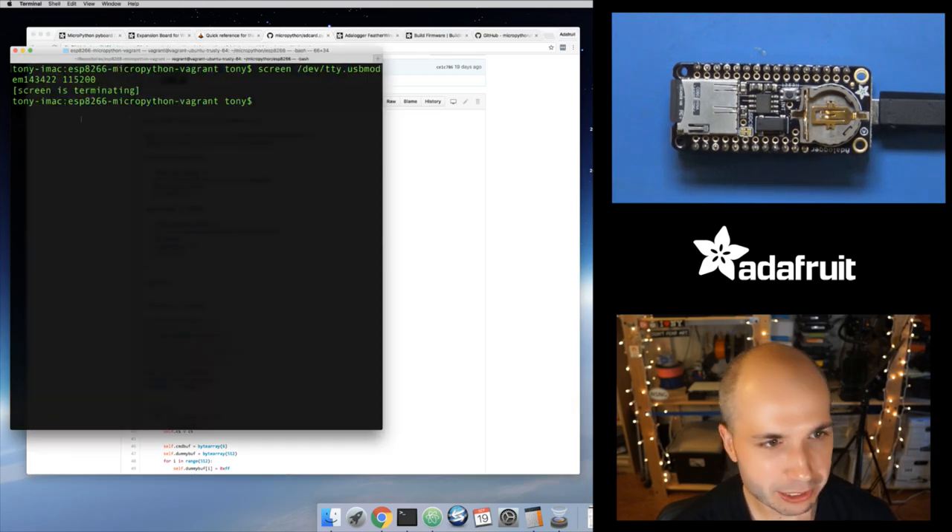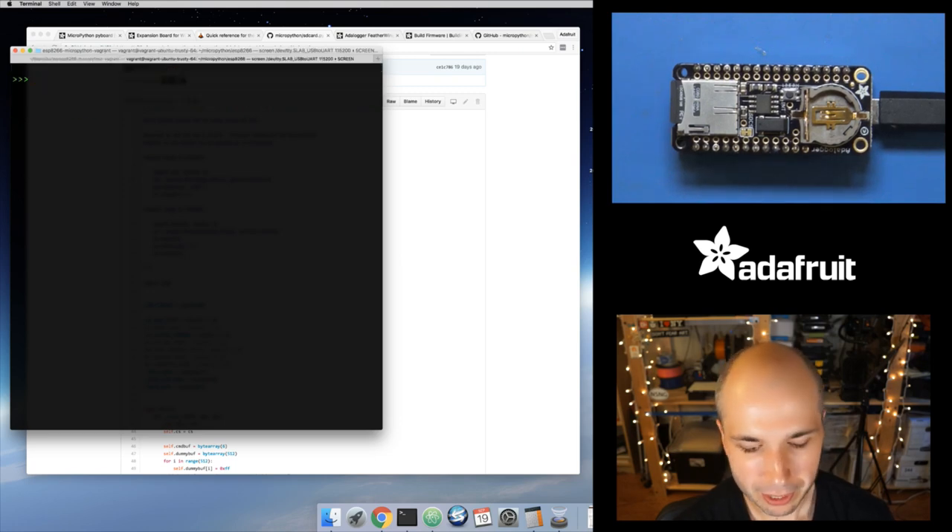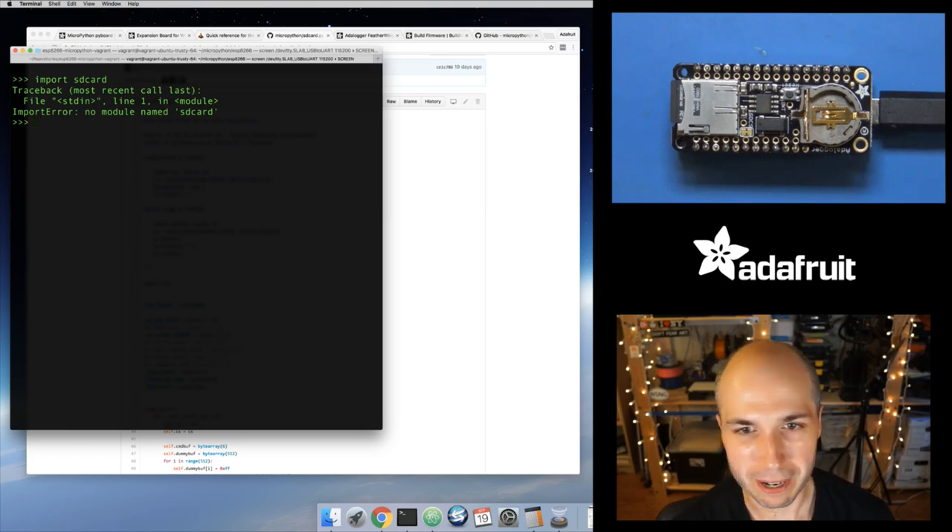The tricky thing is I'm connecting my ESP board. Let's see — I need to be using the official 1.8.4 firmware. Let's connect to the REPL and try to import SD card — 'no module named SD card'. So what you need to do: first, make sure you're using the 1.8.4 release of MicroPython. You need to be using that 1.8.4 release.